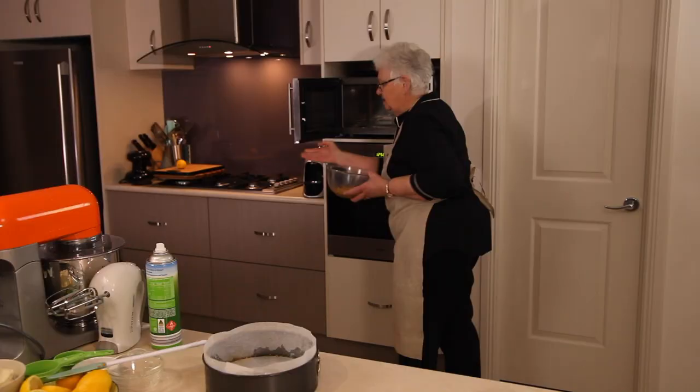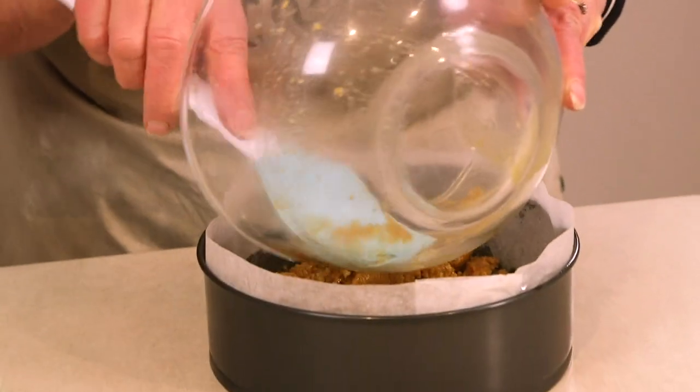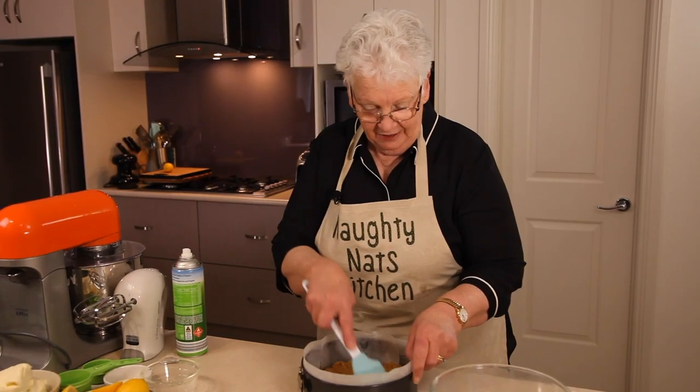I actually put that back for another 30 seconds because the butter wasn't quite melted. Now we're going to press it down into the tin and pop it into the fridge while we make the actual cheesecake filling.